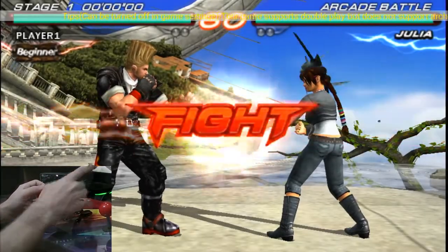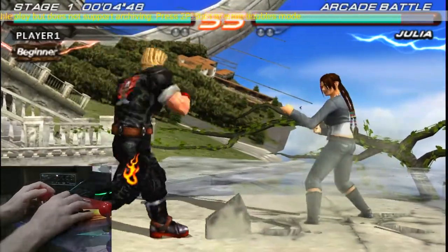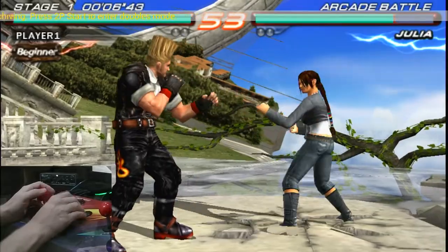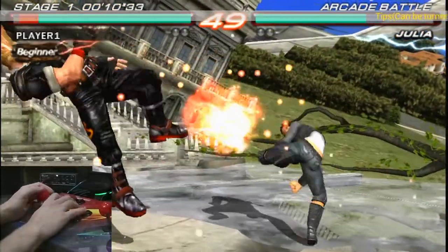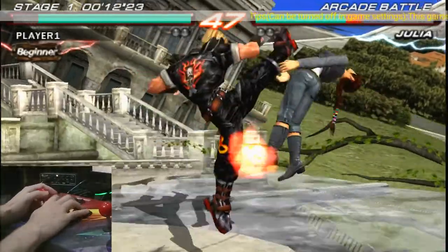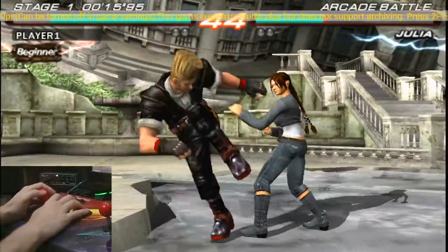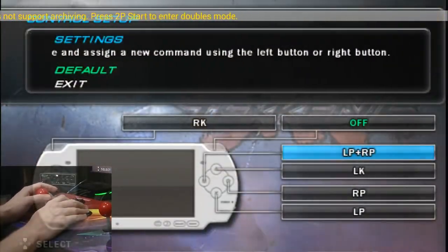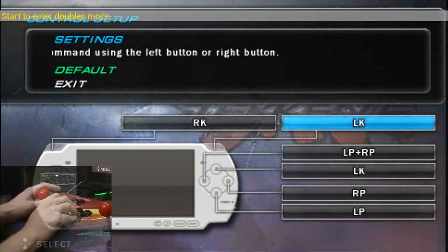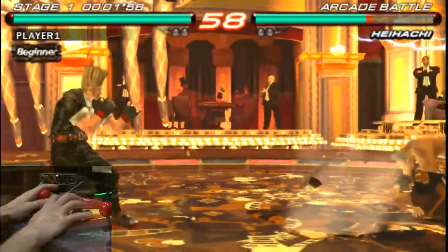It's Tekken 6 and it's got the wiggly leg problem, so that hasn't been fixed. Buttons are all wrong. The joystick feels pretty good though. From stock, you can actually just go to the main menu and change the controls if you want, so you can get the right controls — no problem.